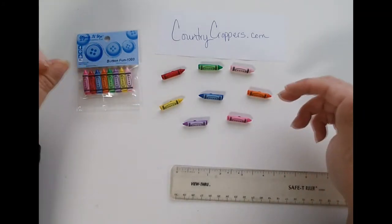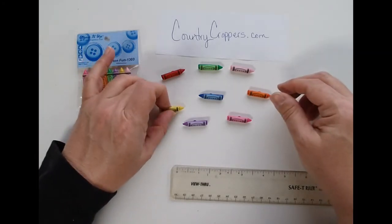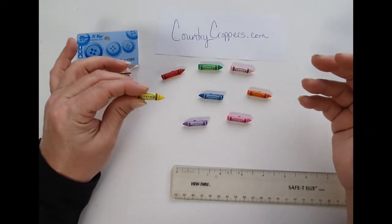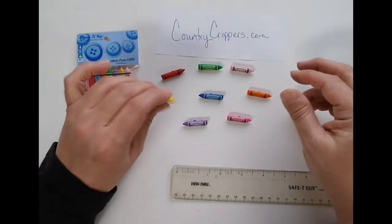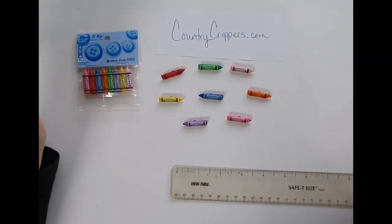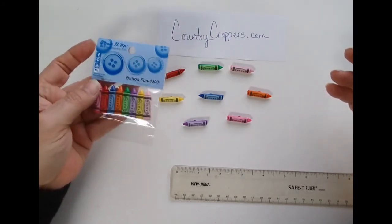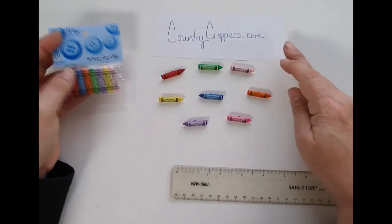These are very cute for any kind of kids' projects. If you're sewing, you can add them decoratively onto a pillow. What I see most people doing is snipping that back off and gluing them on — framing your kids' school pictures, putting them on cards or scrapbook pages. They're not too high profile, so they won't be too chunky. They're very bright colored and simple accents. These are the crayon buttons from Dress It Up; you can get them at countrycroppers.com.